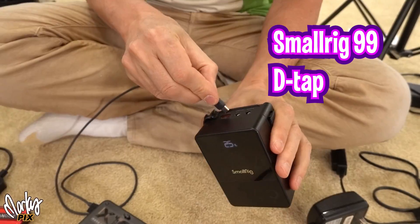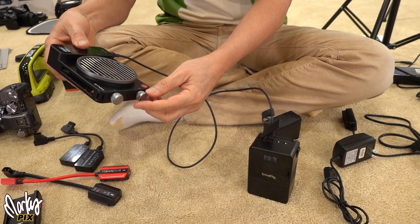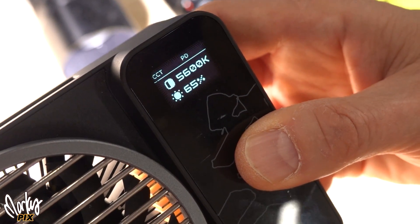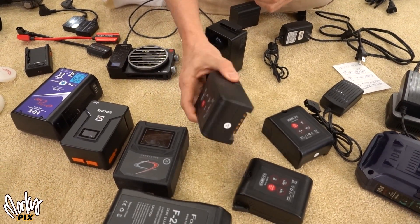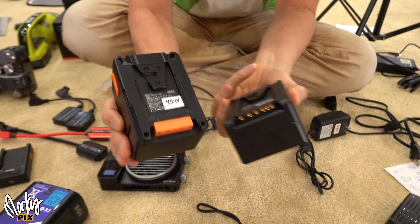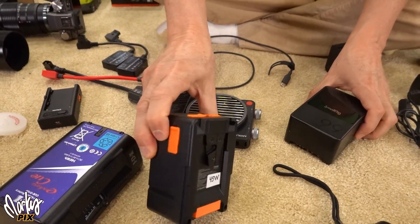But we want to get to 100 watts. There's a USB-C out on these batteries — you can plug directly in. This SmallRig goes up to 65 watts on a 100 watt light from a direct USB plug-in. And this Zcine will give you 45 watts if you plug it in directly with USB-C. But we don't want that — we want 100 watts. That's what this video is about.